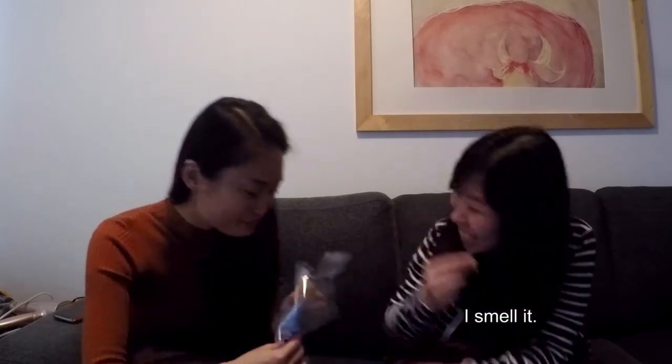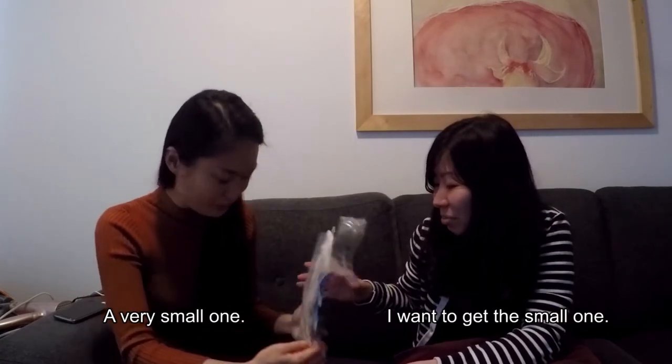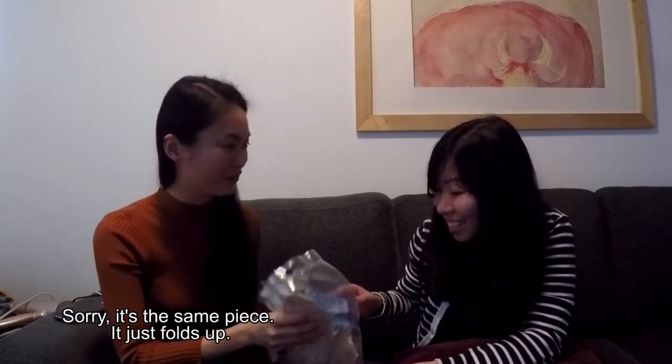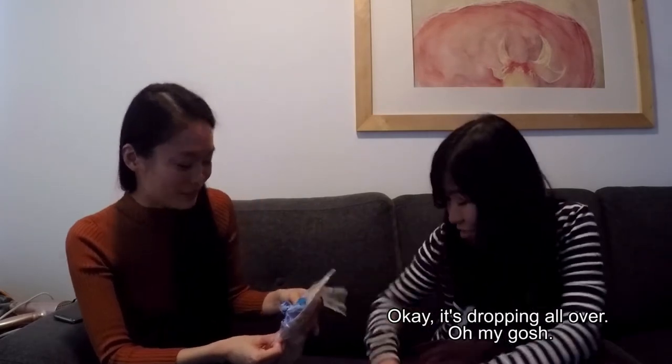So you should do it. I smell it! It's so dusty. Cut the fish. Wait, can I break it? Do it. Is there smaller fish? No. Oh, I think there is. It's a very small one. But it's the same piece, just smaller. You just tear it out. Okay, it's dropping off. Oh my god.